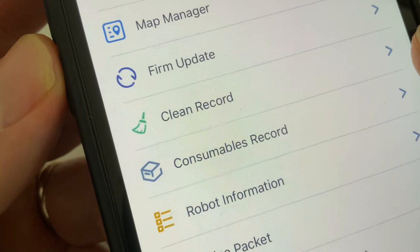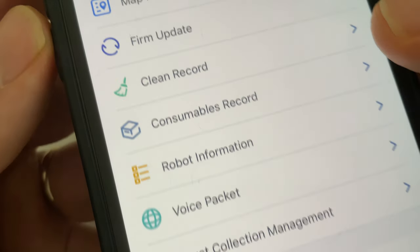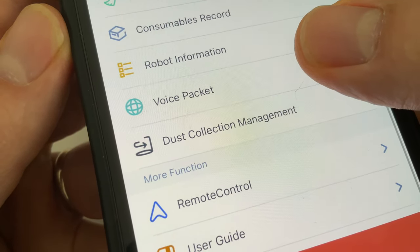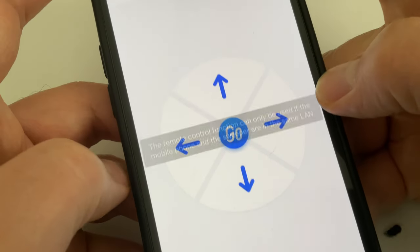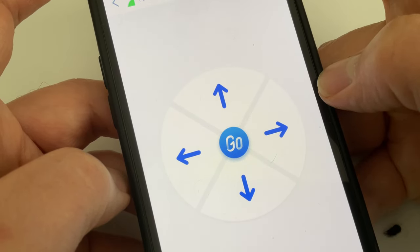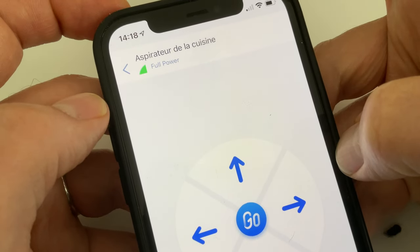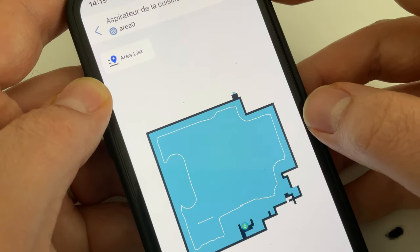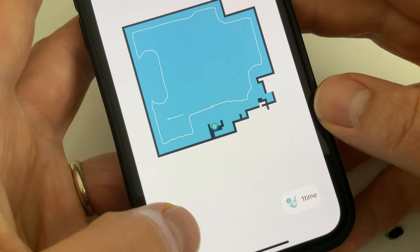Dans les paramètres, on a des choses un petit peu étonnantes, comme par exemple la possibilité de contrôler le robot avec une télécommande virtuelle — puisqu'il n'y a pas de télécommande physique avec cet aspirateur. On va pouvoir contrôler virtuellement, déplacer le robot. J'aurais pensé que cette télécommande soit dans un autre sous-menu, c'est un peu étonnant de l'avoir mis là. Et puis on a des menus classiques, notamment la possibilité de nettoyer une zone en particulier, de renommer la pièce, etc. C'est vraiment du classique.